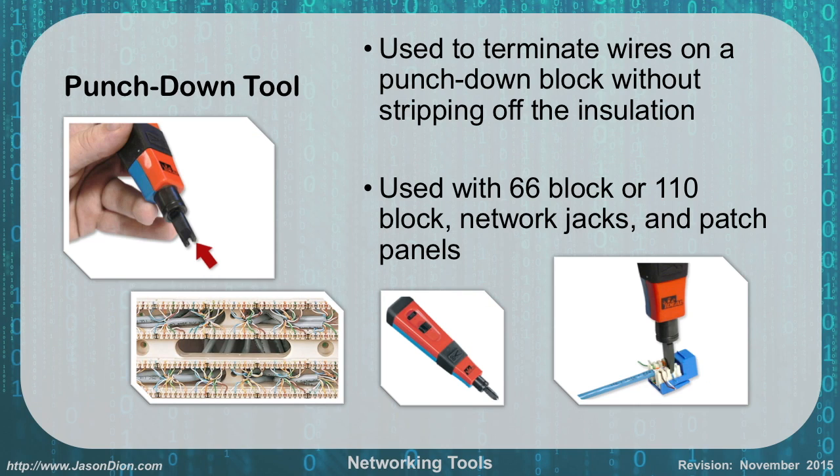A punch down tool is used to terminate wires on punch down blocks — either 66 or 110 blocks — or on a network jack or patch panel. It's a spring-loaded tool with a small knife at the end. You push down and it cuts off the excess wire. As shown in the bottom right, we're placing Cat5 cable into a jack and cutting off the excess with the punch down tool. It's used for 66 blocks, 110 blocks, network jacks, and patch panel connections.